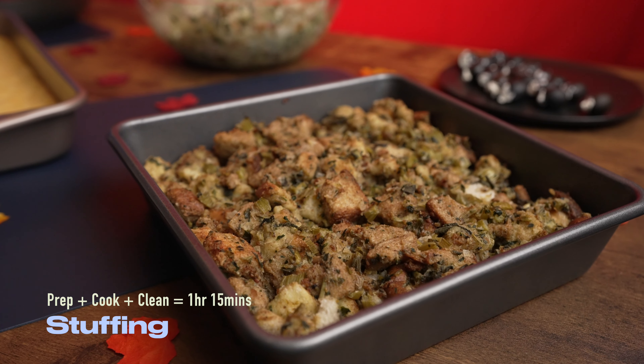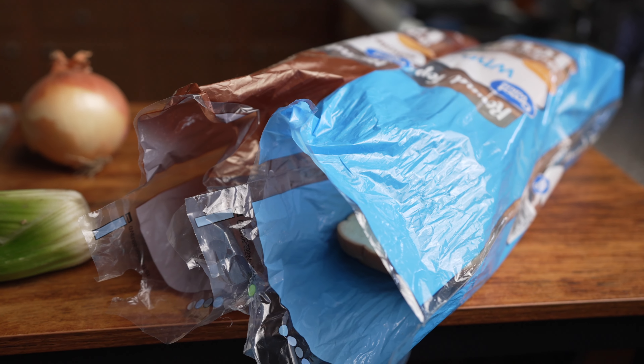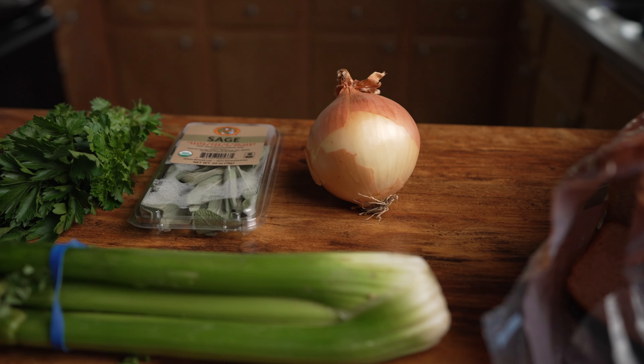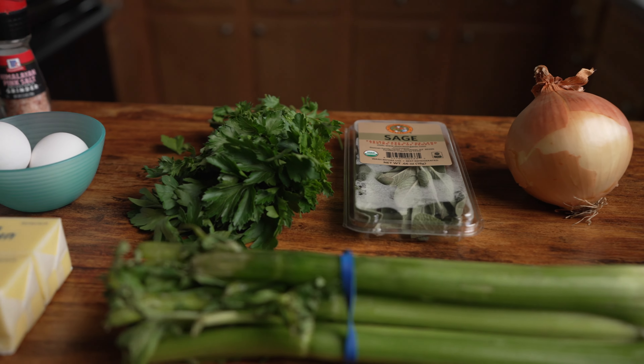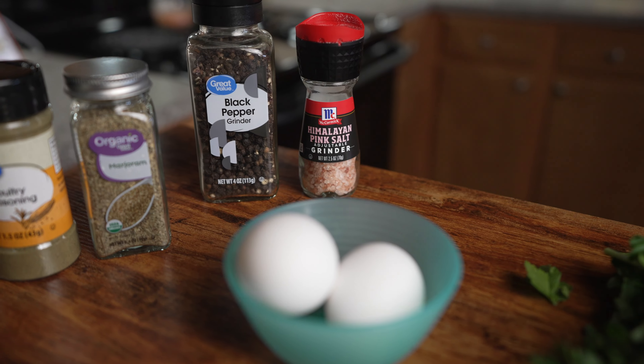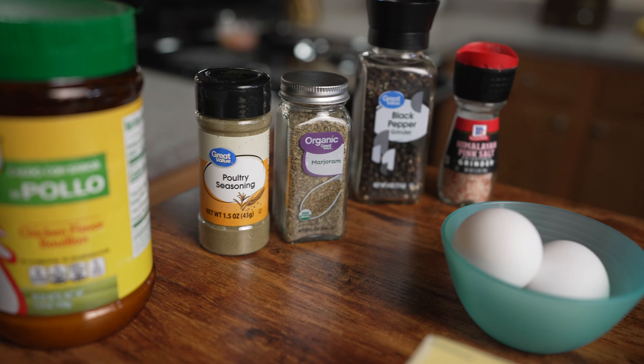Starting with this homemade stuffing recipe, which is going to require 12 cups of bread. We used half a loaf of white and half a loaf of wheat. You also need some celery and onion, sage, some parsley, butter, and eggs. For the seasonings, you'll need some salt and pepper, marjoram, some poultry seasoning, and some chicken broth.